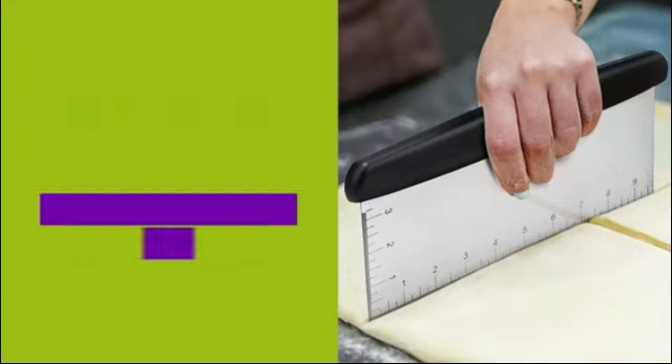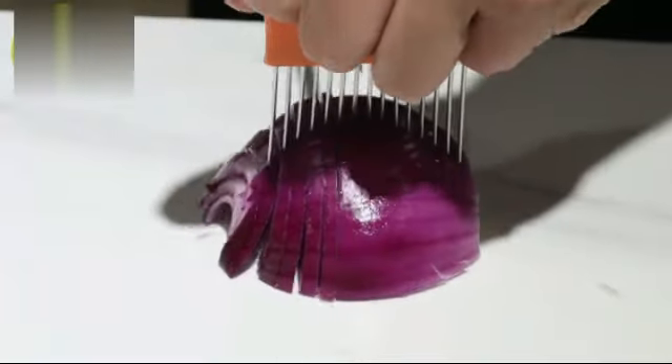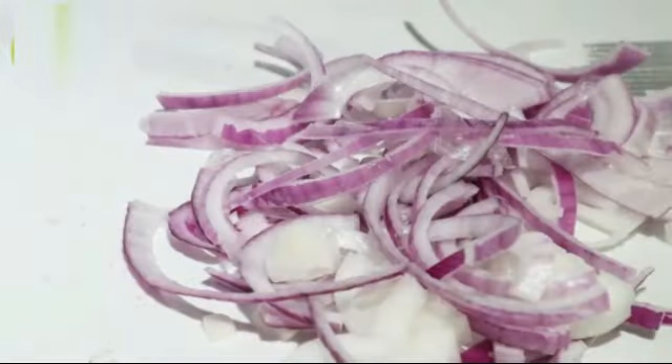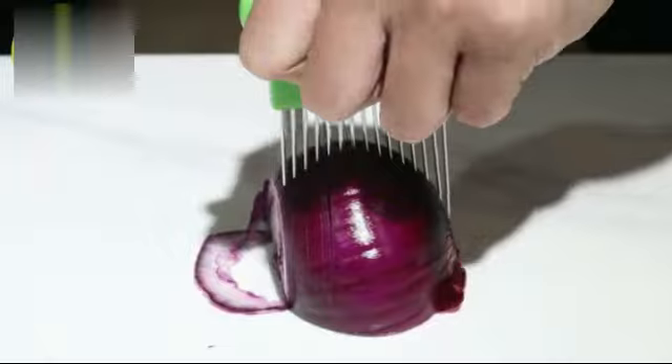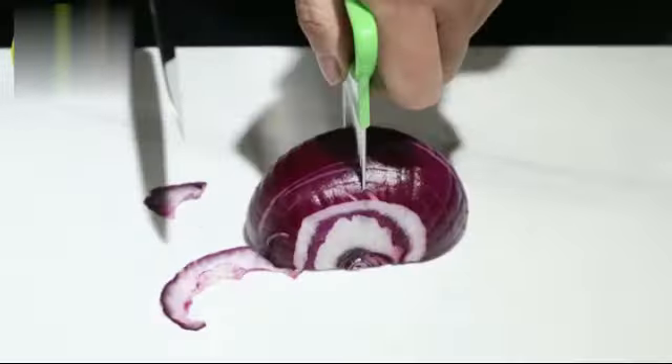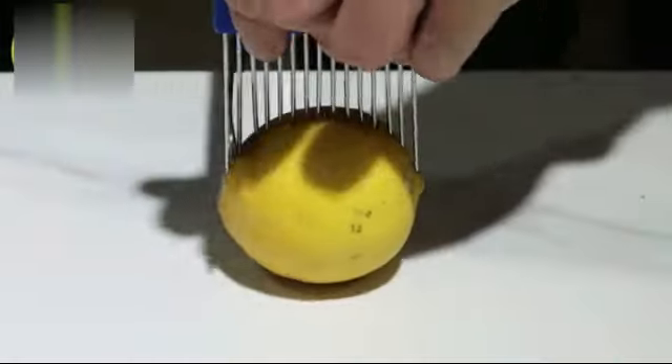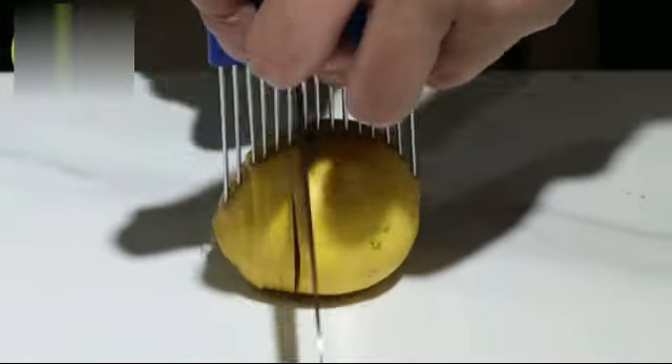Designed by the trusted brand OXO, known for its innovative and user-friendly kitchen products, this scraper and chopper features a comfortable stainless steel handle that provides a secure grip for safe and convenient use. The silver and black color scheme adds a touch of sophistication to your culinary tools collection.